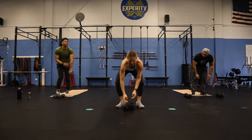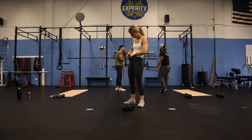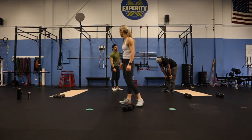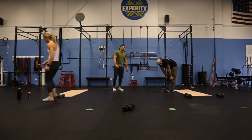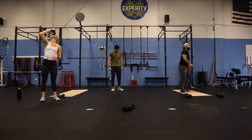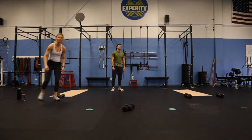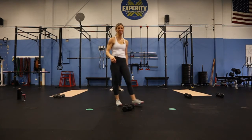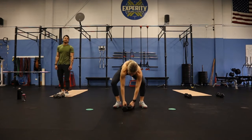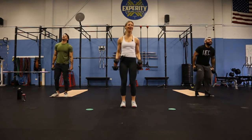The big one's coming — the full minute. 10 seconds. Hammer curls, full minute. Five, get those bells up. Here we go, full minute.